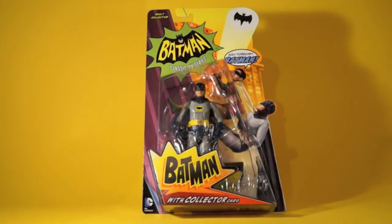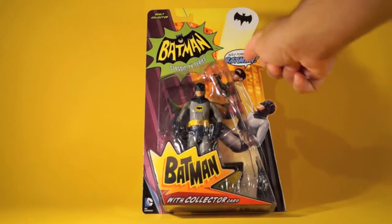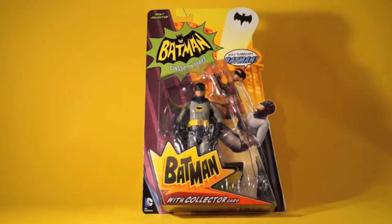Today's ActionFeatures.net Toy Talk review is on the Batman Classic TV Series Mattel 6-inch Adam West Batman figure. I want to highlight how great this packaging is — I think it's just awesome design work. We've got the Batman Classic TV Series logo up here, the bat signal shining in the sky, Batman and Robin in this great art heading up a building.